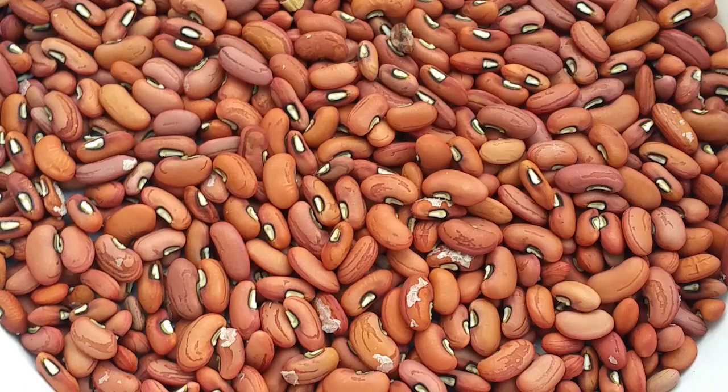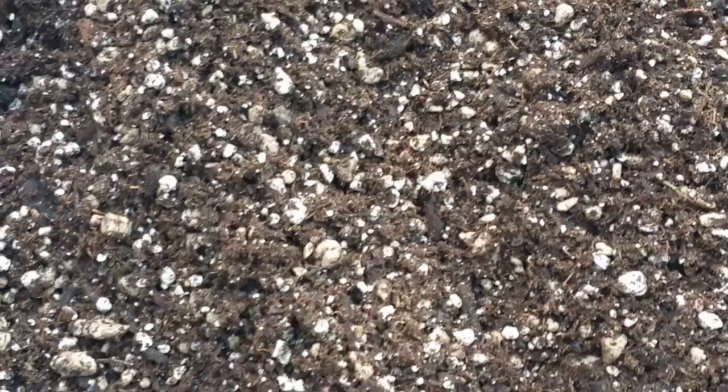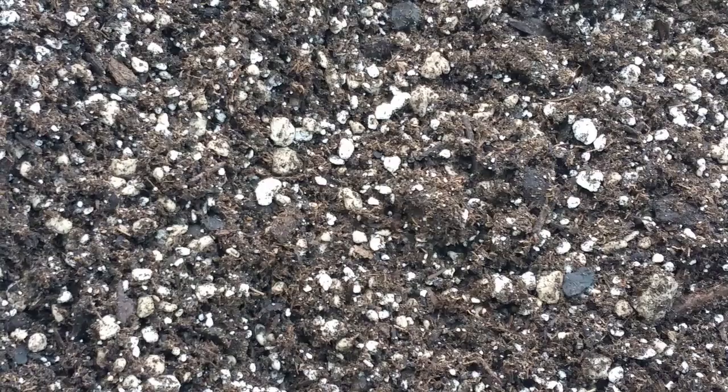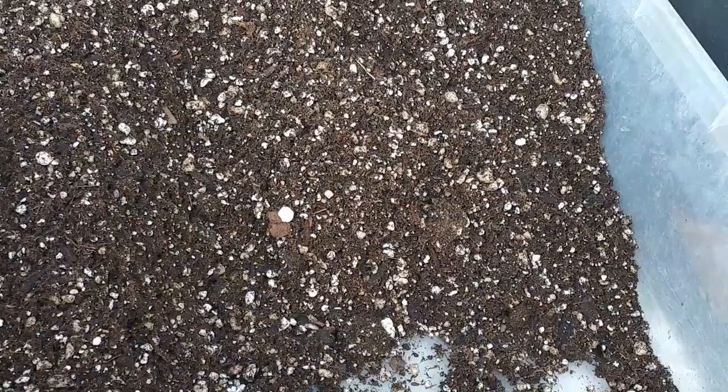The first thing you need is seeds of the asparagus beans — select bigger seeds because they will give you bigger plants and more harvest. Second is soilless media. You can buy soilless media or create your own. To create your own soilless media, mix 50/50: 50 percent perlite and 50 percent coco fiber.